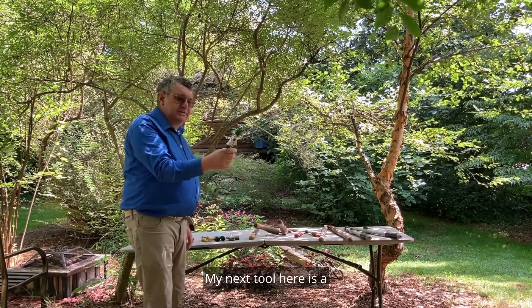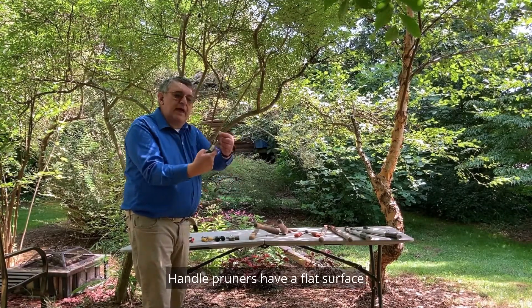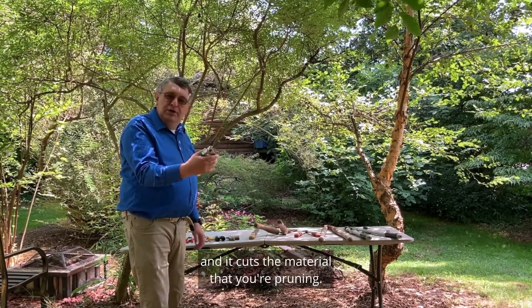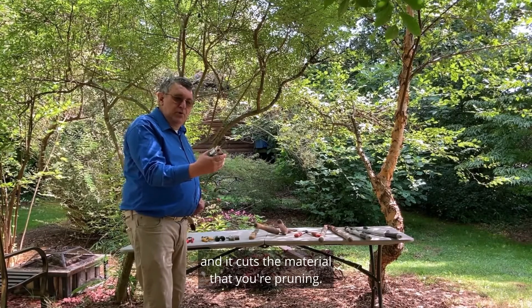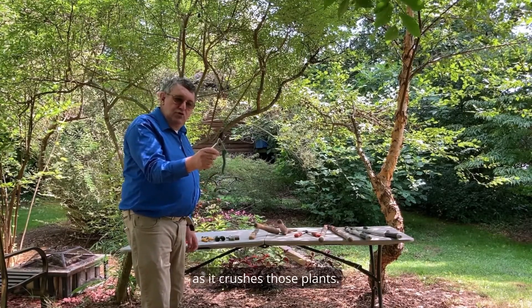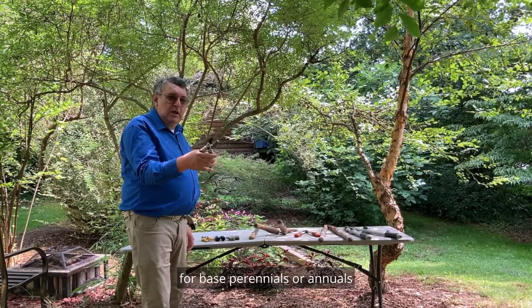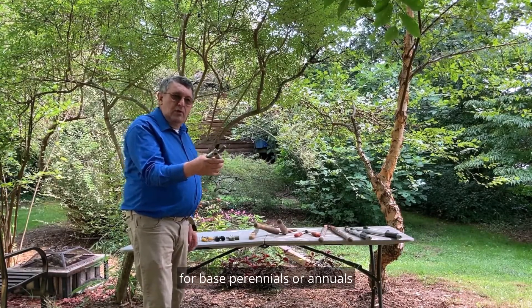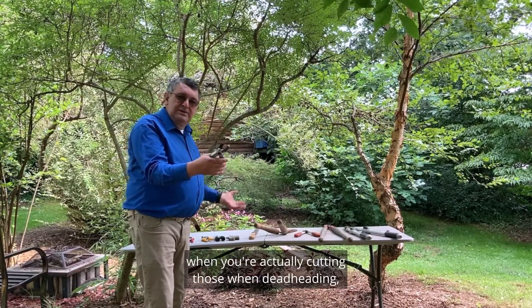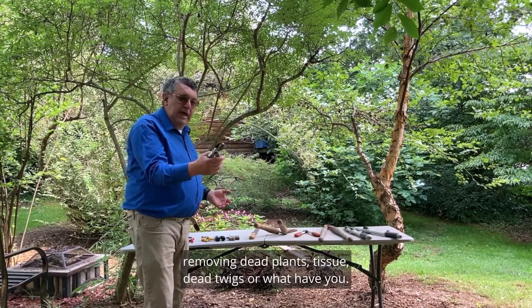My next tool here is an anvil pruner. Anvil pruners have a flat surface where the blade connects to that surface and it cuts the material that you're pruning. This tool is not used for pruning woody plants as it crushes those plants, so it's a tool that you would use to prune herbaceous perennials or annuals when deadheading, removing dead plant tissue, dead twigs, or what have you.